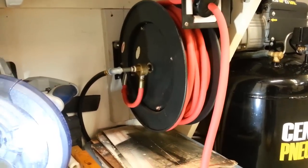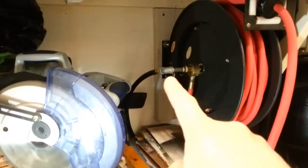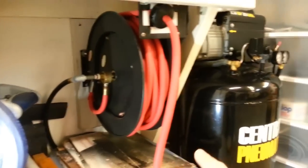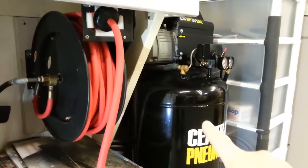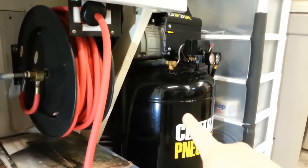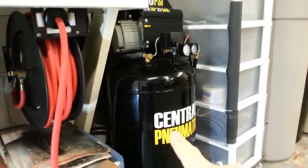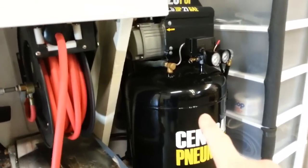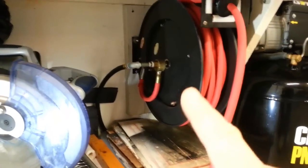I should mention there's a hose that goes around the back, underneath the unit, and up to the compressor right up there. I got that unit shortly after I got this one. I may do another video in the future about that compressor — I've had it for over two years and I'll tell you the good, the bad, and the headaches I've had with it.